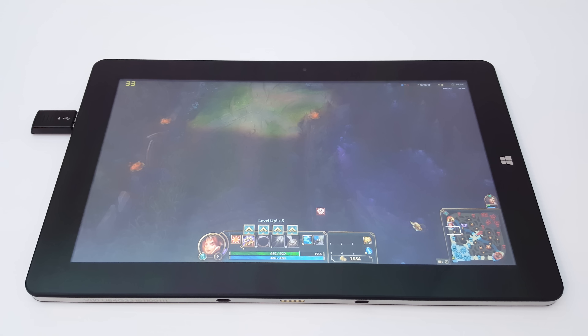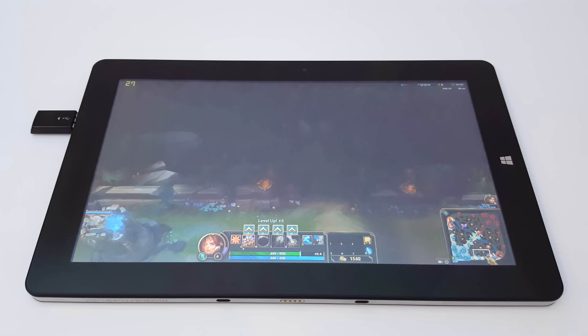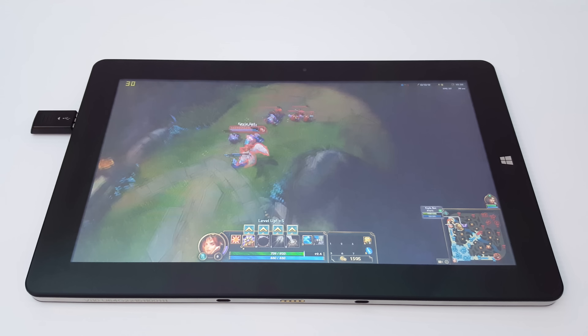I can move around the map quite quickly, and it dips down there to 24 frames per second. Overall I think the performance is good considering this is the lower end Cherry Trail X5 Atom.